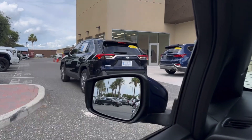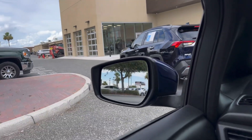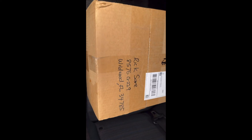Oh, I gotta back up — hold on, let me back up out of the way. Okay, I'm out of the way now. All right, let's dig into this, shall we?